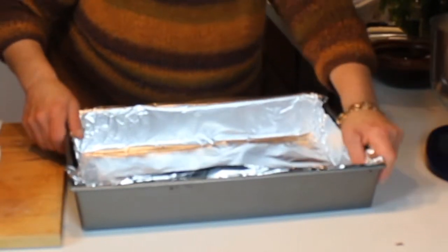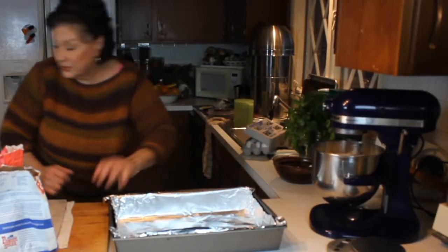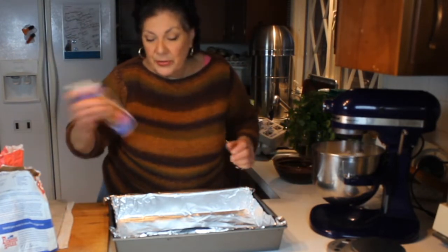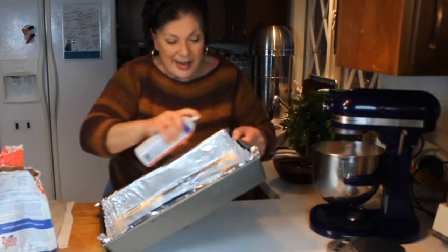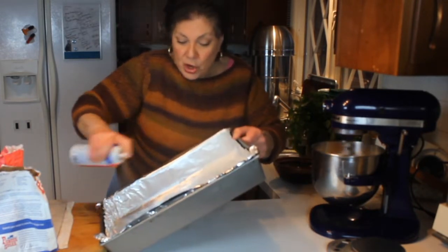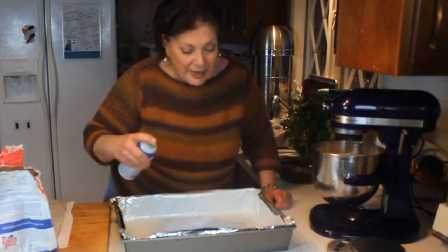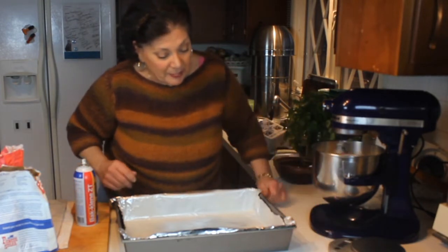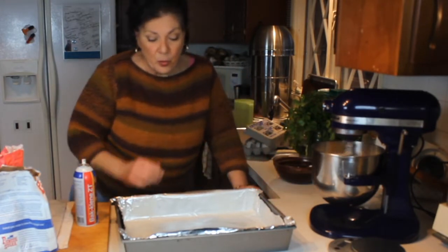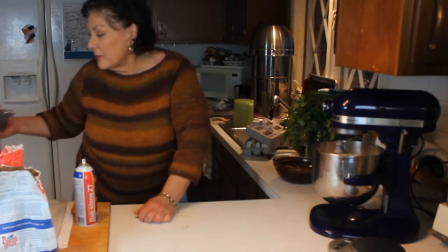Push the corners down so that you end up with a nice square cut on the brownie when they're done. The only other thing you have to do — my insurance to make sure the foil peels off — is to take some cooking spray and spray especially in the corners. Don't spray on the floor; always spray in the sink or on the counter, because if it hits the floor you stand the chance of slipping. Now the pan's ready.